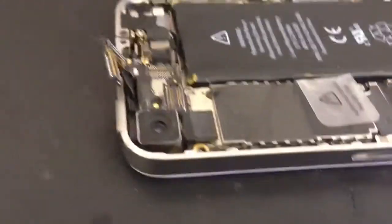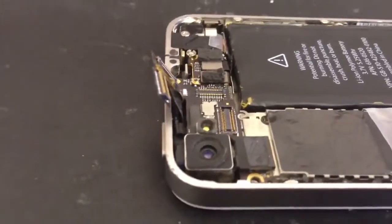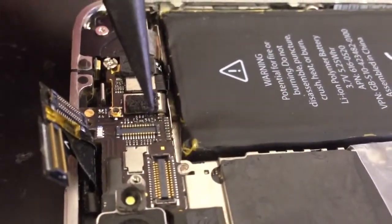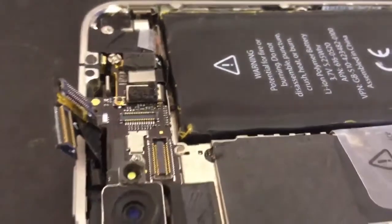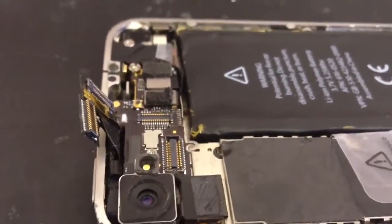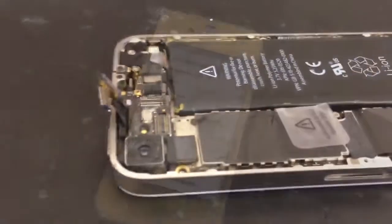Here we are, we're getting the phone back together. We've got the soldering complete that we wanted to, to be able to hopefully get the backlight working again. There's a very, very small amount of soldering area that we've been able to work with. Can't really show it very clearly on this, unfortunately, because of how small everything is. But it's all done, so it's ready to go. We're just going to reassemble the iPhone now, and hopefully we'll see the backlight working soon.